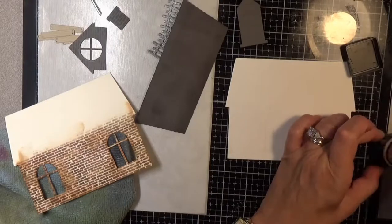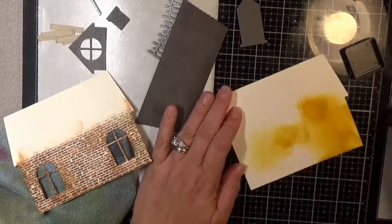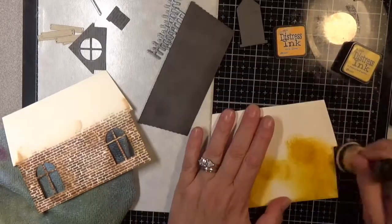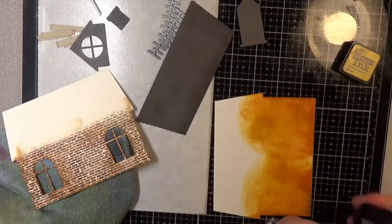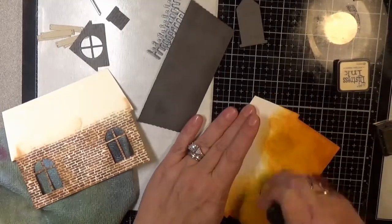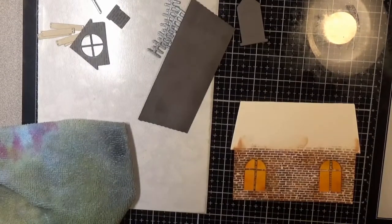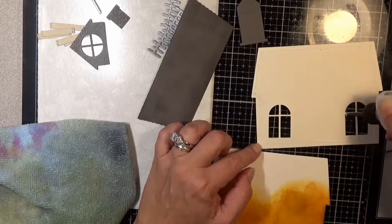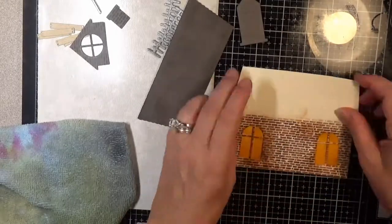For card stocks I used Nina solar white for the white elements, Simon Says Stamp ivory for the base of the house, fog for the gray, and fog for my black elements like the bats and the steps. I used Tim Holtz metallic craft cardstock, Simon Says Stamp orange, and Nina desert storm. There are actually a lot of different products in this card, but it was a lot of fun to do.